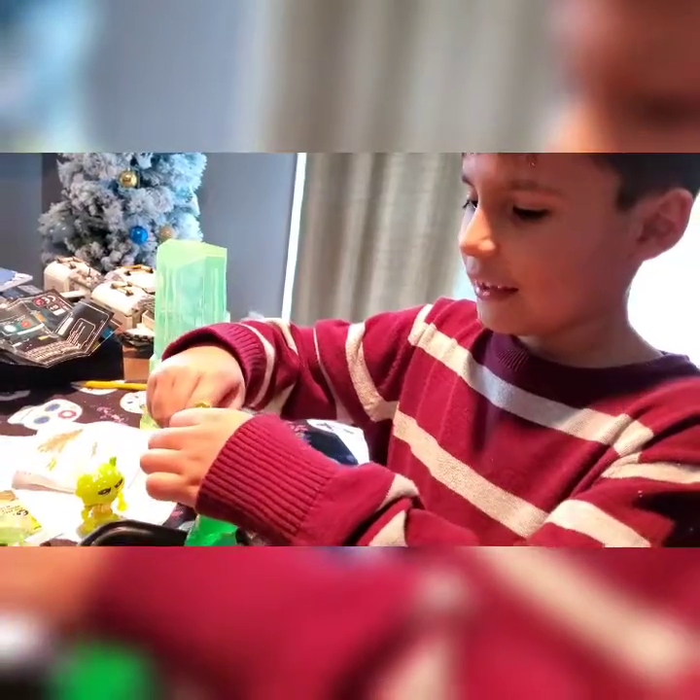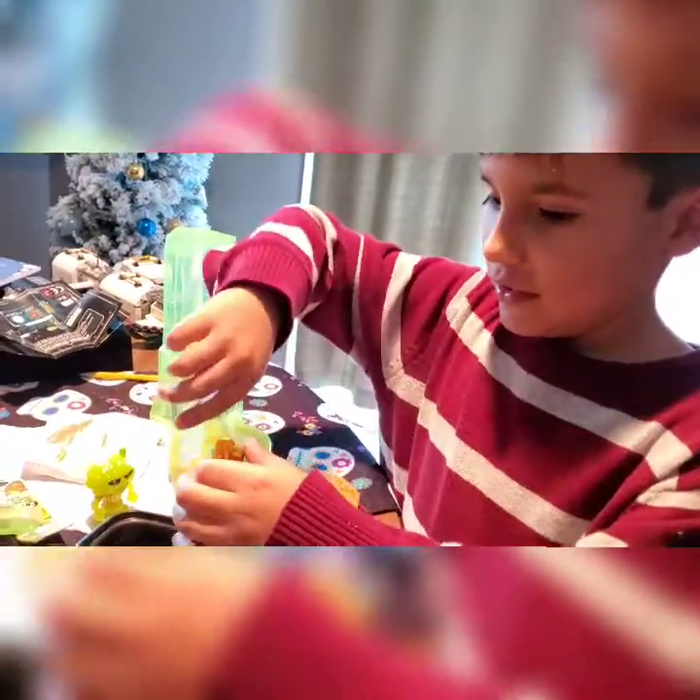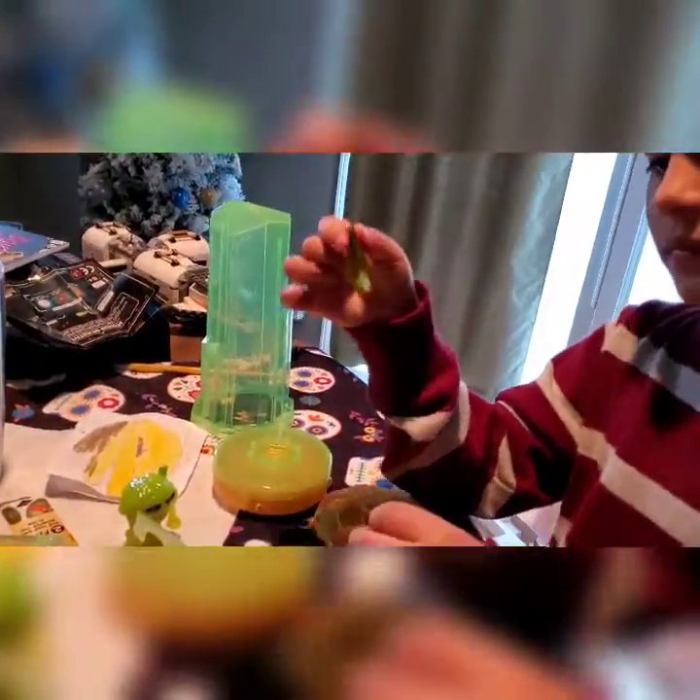Wait, I think I found something! What did you find? Is this his gun? Oh — the explorer's gun! Here it is — some sort of explorer's gun.